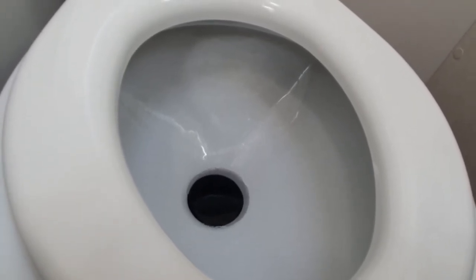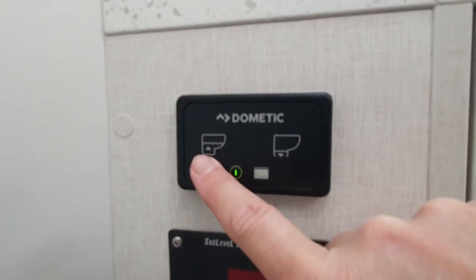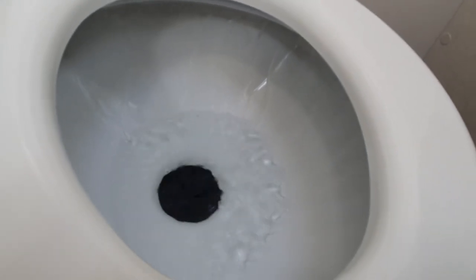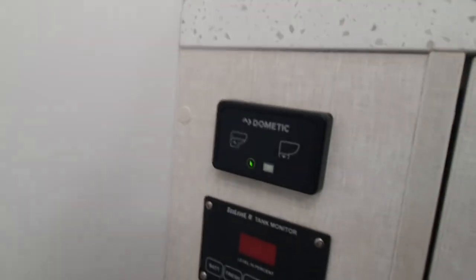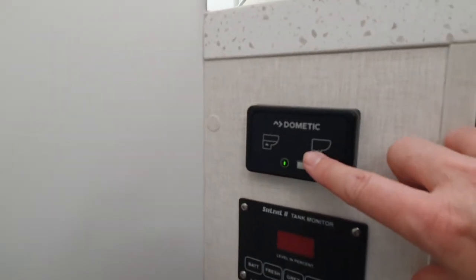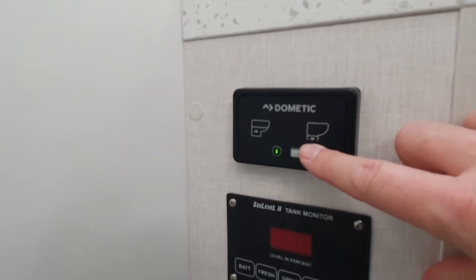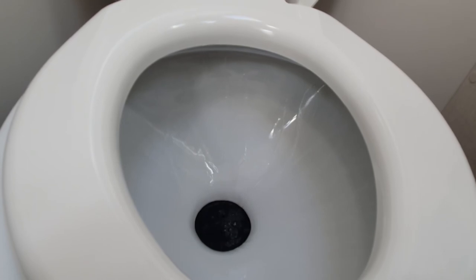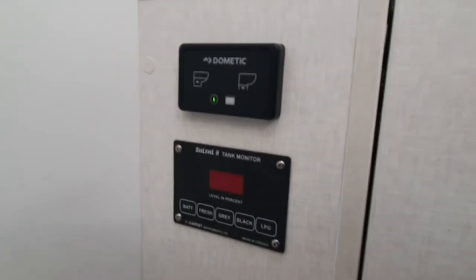If you like to have a little bit more water in your toilet bowl, you will use the left button with the arrow up. That means you can fill your toilet bowl up with a little bit more water for a buffer. Let the button go when you reach the desired water level. And again, to flush, use the icon with the arrow down — press, flush and macerate at the same time. Very easy, and that's your black water toilet.